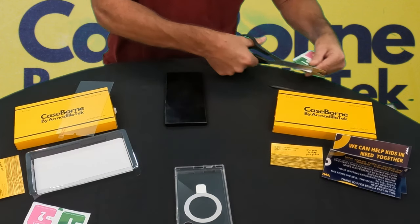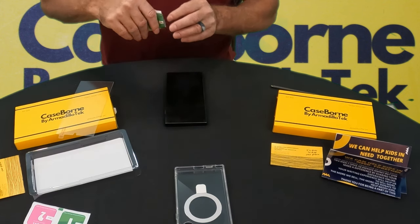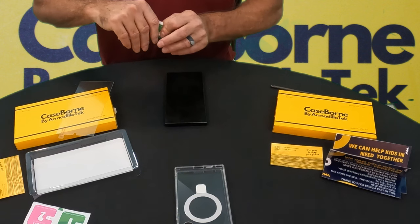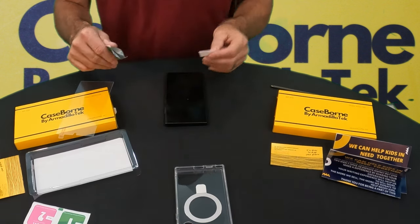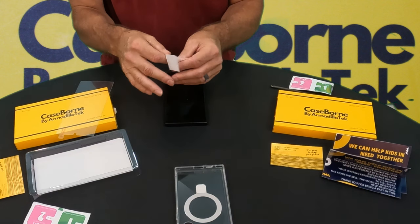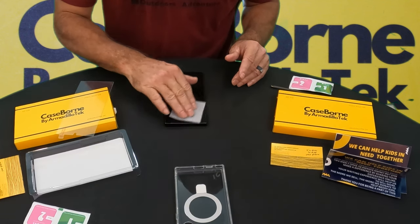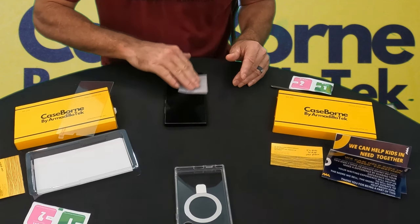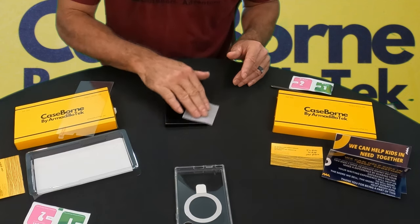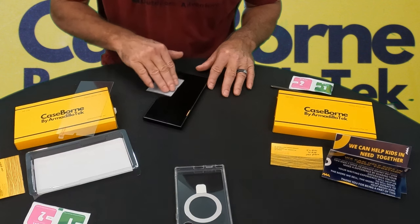We're going to open up this wet wipe. If you haven't seen some other videos, a few times I've complained about having some issues with my hands — my hands do not work real well sometimes. I try to keep most of my personal stuff personal, but when you see me struggling doing stuff with my hands, just know there is a reason. So we're going to wash this off real good and get the edges really clean.